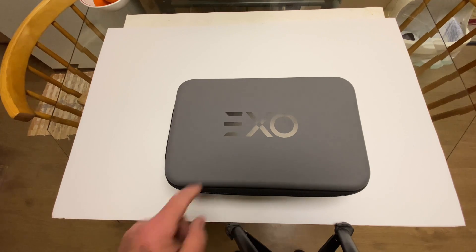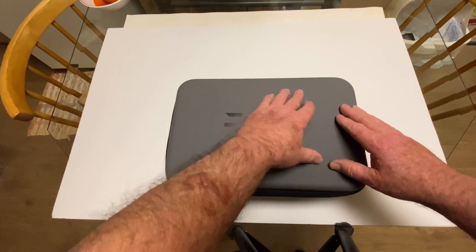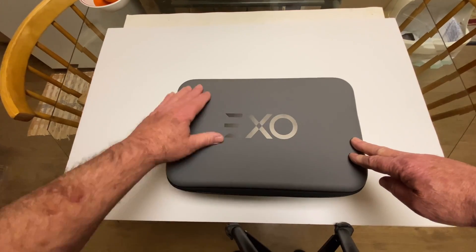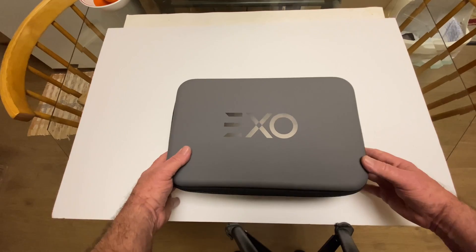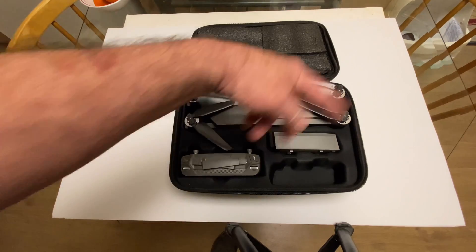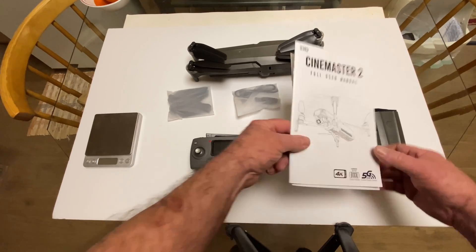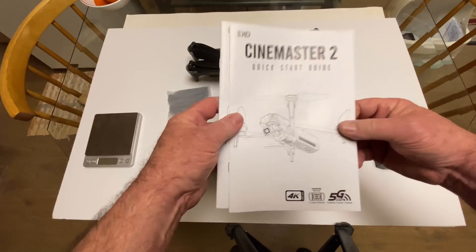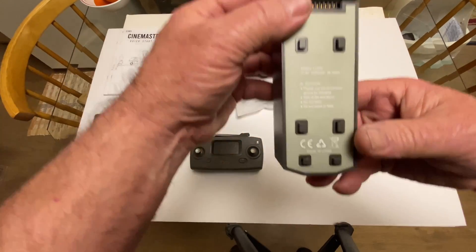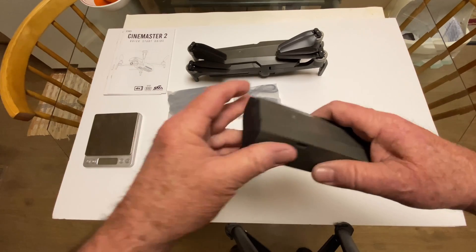There it is — look how nice that is. It has this really nice rubber coating on there, like a waterproof coating. Flip that open and there it is. Here's what you get in the box: a couple of manuals — the full user manual and a quick start guide. They give you two batteries; one's already in the drone. They are 11.4 volt, 3200 milliamp hour.